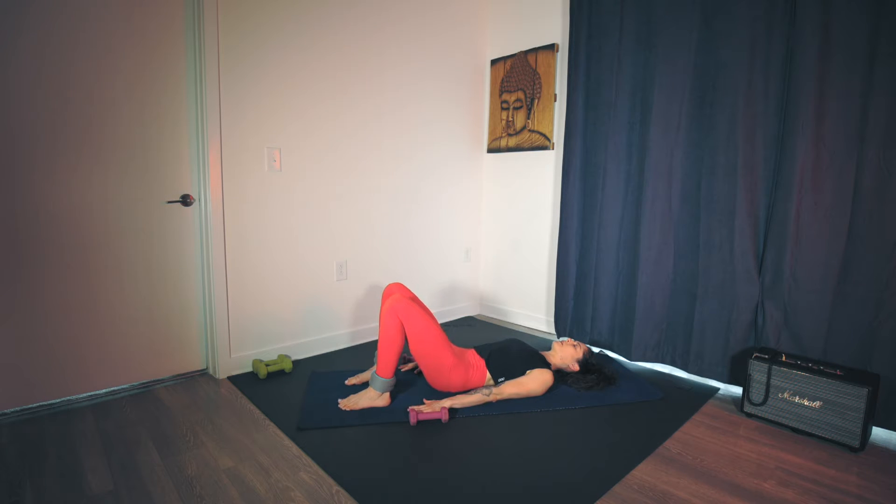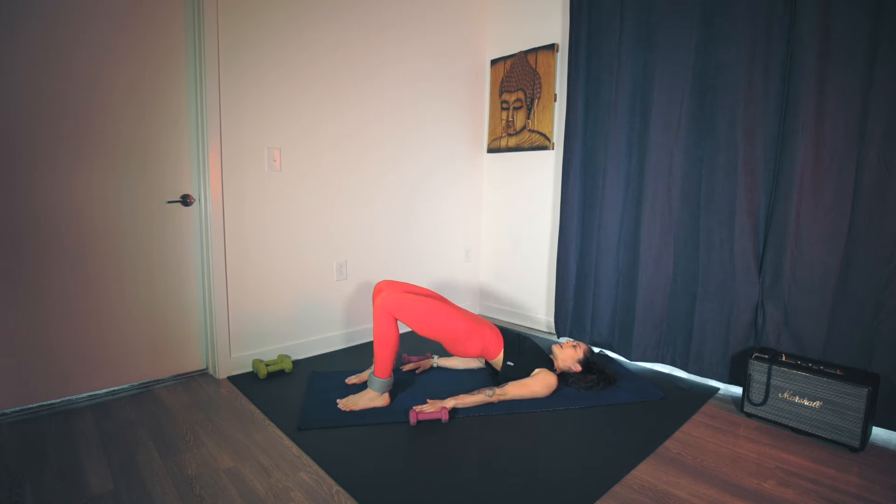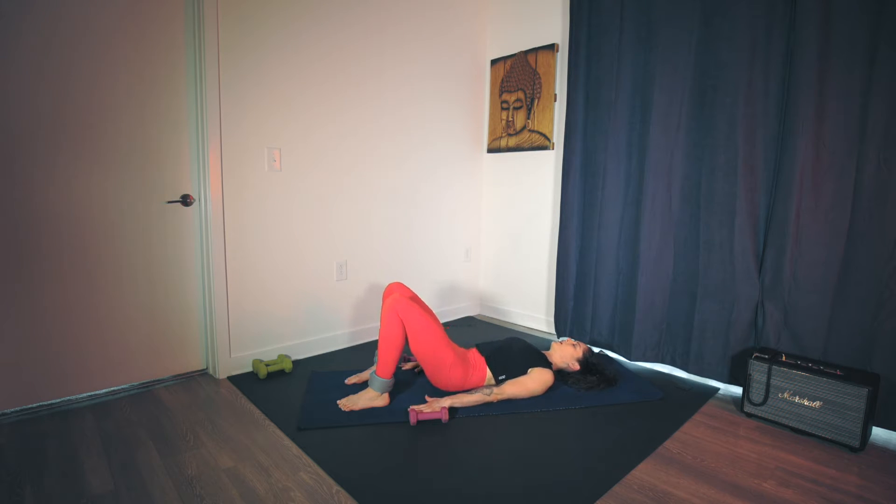Matching movement with breath. Feeling the feet press down into the floor. All four corners root down. Toes are facing forward. Last one. Inhale at the top. Exhale, roll down with control. You're in your neutral spine — grab your dumbbells.